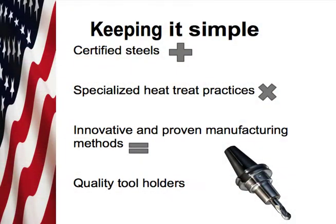We like to keep it simple at Briney. We take certified steels plus specialized heat treat practices, times innovative and proven manufacturing methods — all equal quality tool holders.